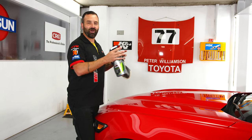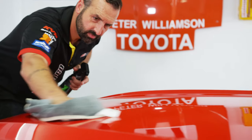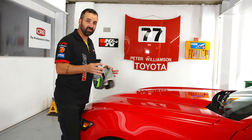Next up, we're going to be coating the entire Super Stang in hybrid solutions ceramic spray coating. This particular product is so easy to apply — simply spray it on, wipe it off, and then the next time any water hits any of the paintwork, it's going to bead up and roll straight off.